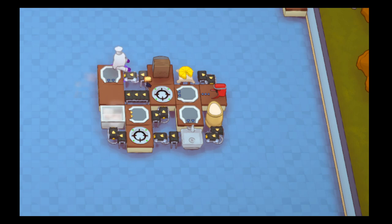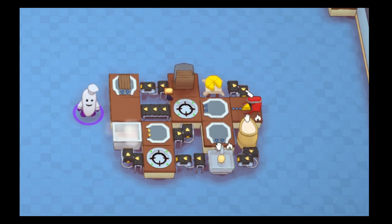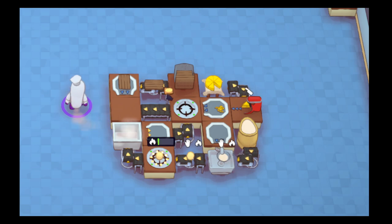Basically this setup here — from here to here, not including this stuff or the cheese — is my typical auto bread setup, or even the auto toast setup, depending on what hobs you have here.